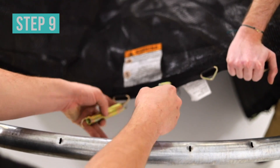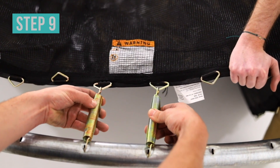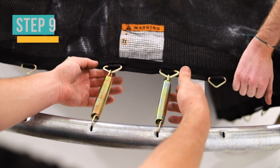Hook the smaller end of the spring into the V-ring on either side of the warning label. Using the spring tool, stretch the free end of the springs until they reach the fourth and fifth hole on one of the top tubes. You should now have four springs attached.